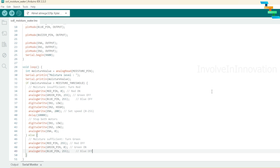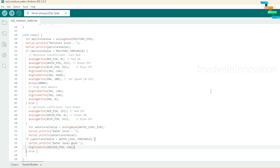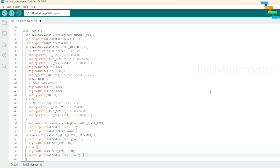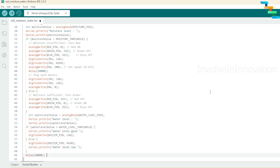If the moisture in the soil is sufficient (above threshold), we turn on the green LED: set red to 255 (off), green to 0 (on), and blue to 255 (off) for common anode. For common cathode, set red to 0, green to 255, and blue to 0. Next, read the water level value using analogRead on the water level pin and print it. If the water level value is greater than the water level threshold, set the buzzer pin to LOW — the buzzer is off. If the water level falls below the threshold, set the buzzer pin to HIGH to turn on the active buzzer. Every loop iteration is delayed by 10 seconds before reading the next analog input values — you can fine-tune this based on your requirement.